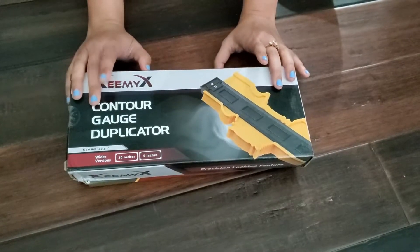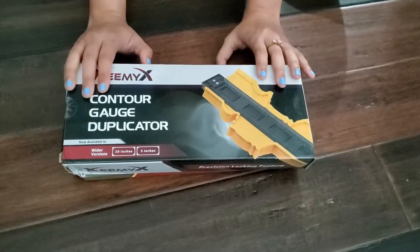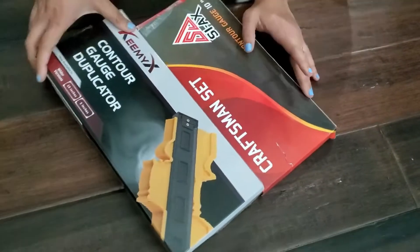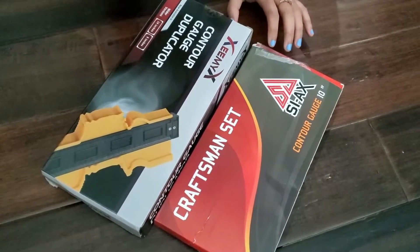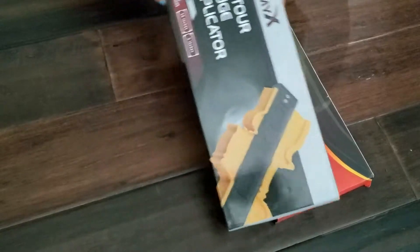Hi guys, it's Shelley, welcome to my channel. I usually do all kinds of product unboxing and reviews. In case you are new to my channel, please consider subscribing. In today's video, I'll show you two products that are contour gauges. If you are looking for some contour gauges, then definitely these products will help you. I'll open them and show you how they work and how these products look.